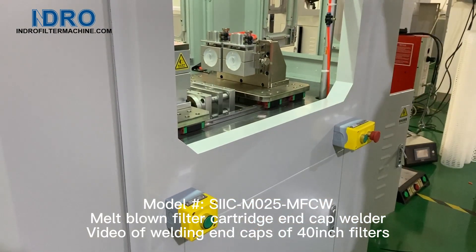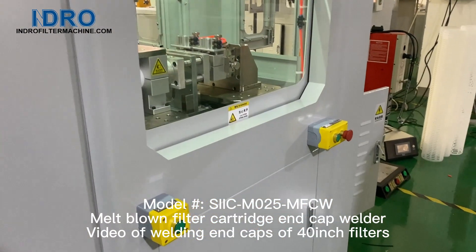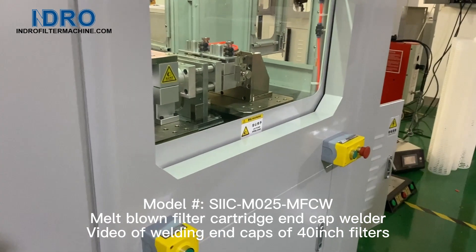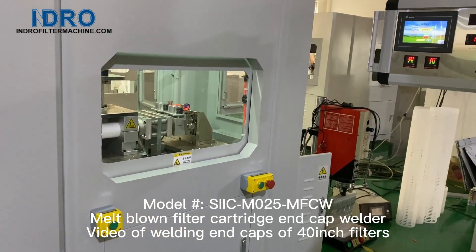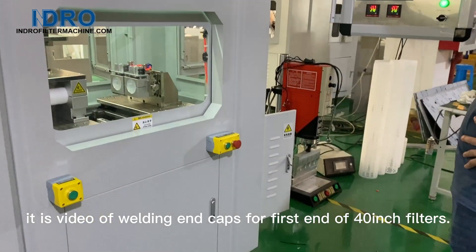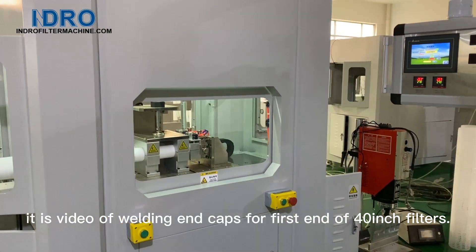Model number SIICM 0-5M FCW Melt-Blown Filter Cartridge End Cap Welder. This is a video of welding end caps for the first end of 40-inch filters.